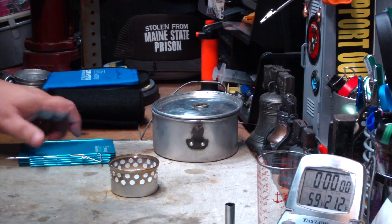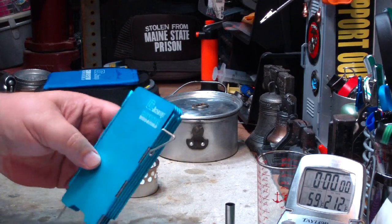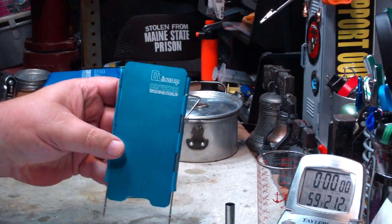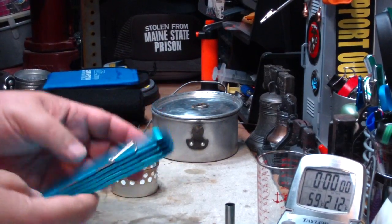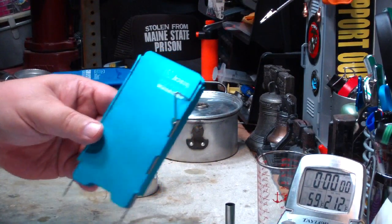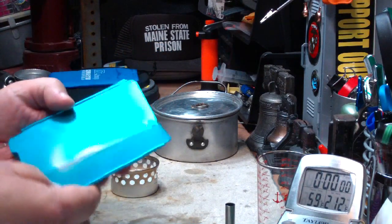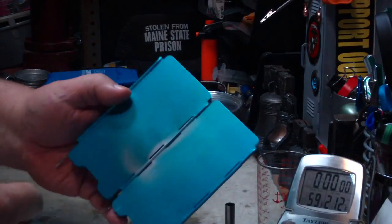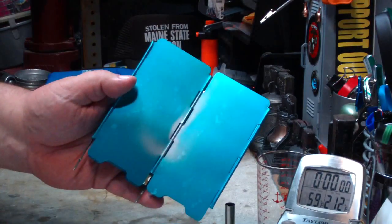Hi, Hiram here. The other day I did a video on this Olicamp Convector windscreen that I got at my local Army Navy store. It's what I thought was a pretty cool aluminum screen with an anodized blue coating on it. As you use it, the blue does seem to burn off.